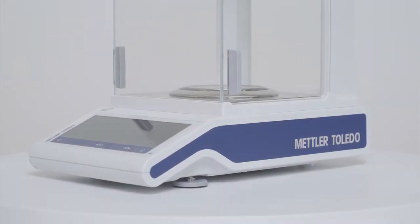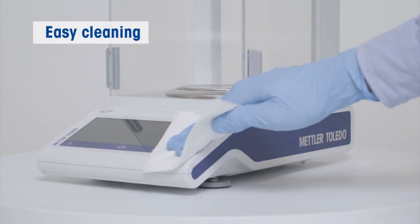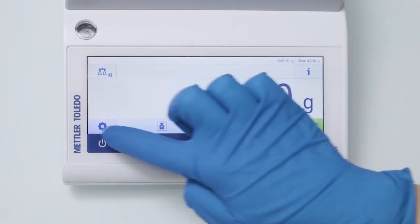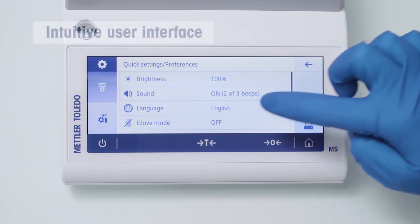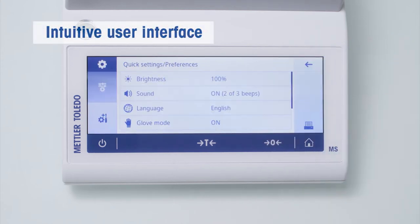The housing surfaces of the balance are large and flat, the corners are rounded, making them very easy to clean. The large 7-inch color display is swipe-sensitive and offers a user experience that we are used to from tablets or smartphones, even when wearing laboratory gloves.